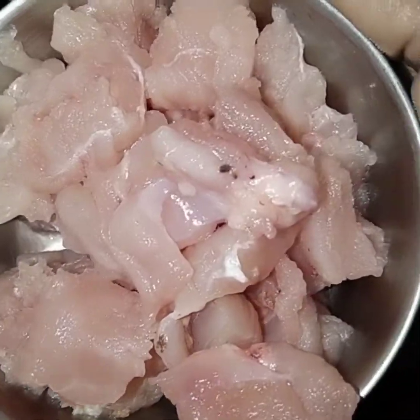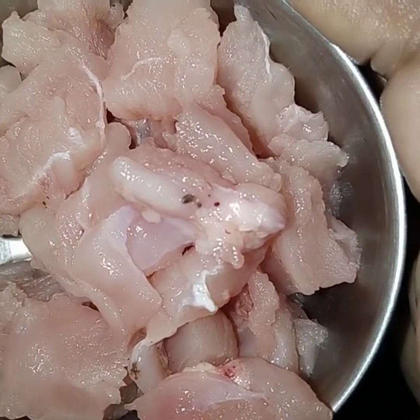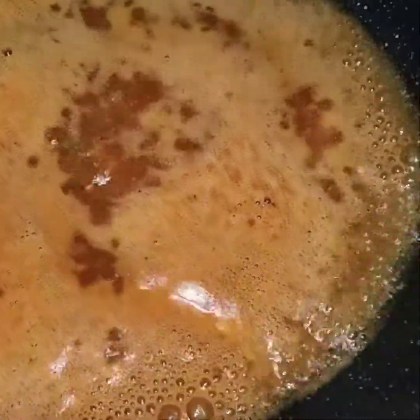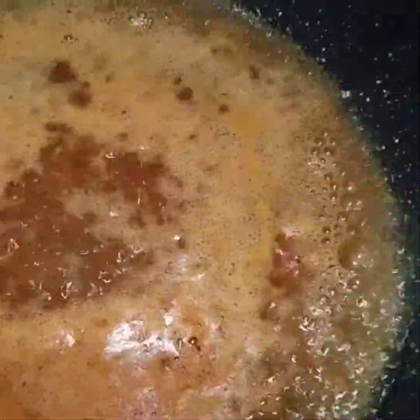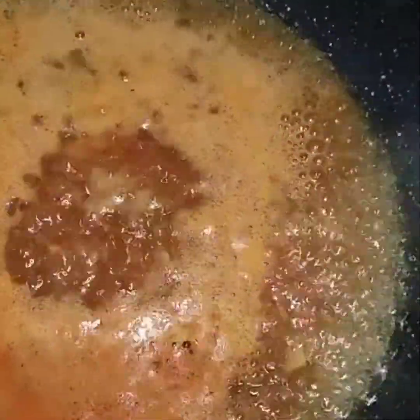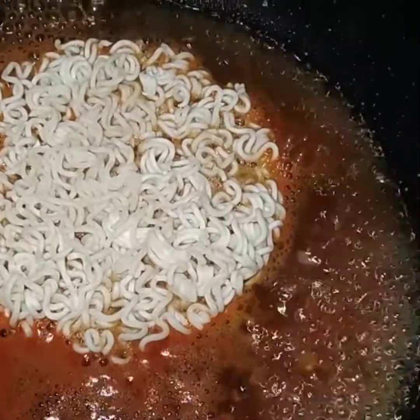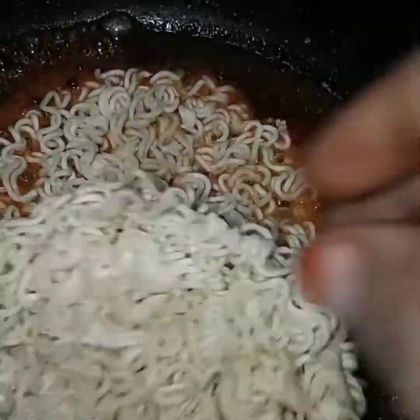We will put 2 tablespoons of oil in the pan. I will add chicken. I will put it in the pan and add 2 cups of water.